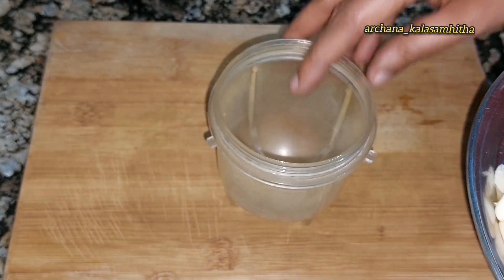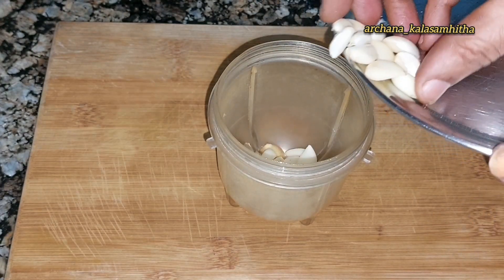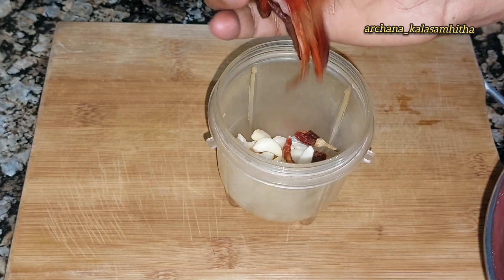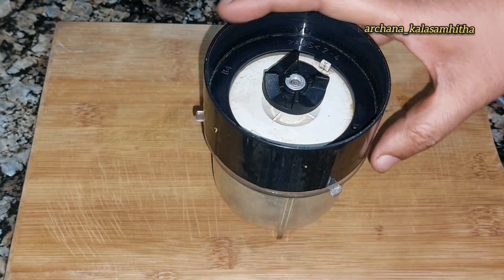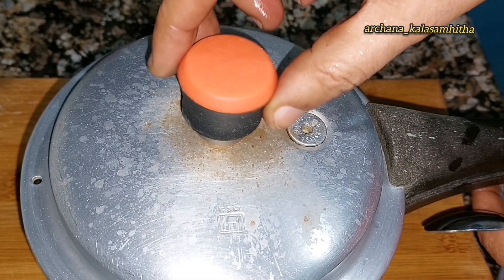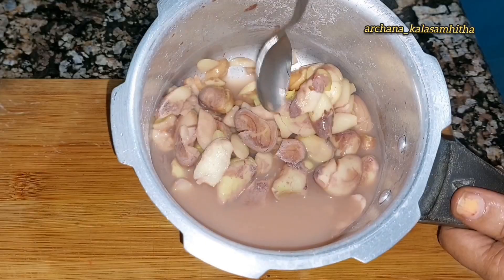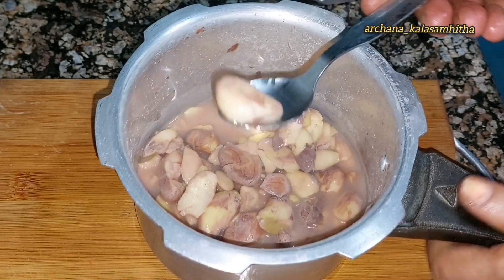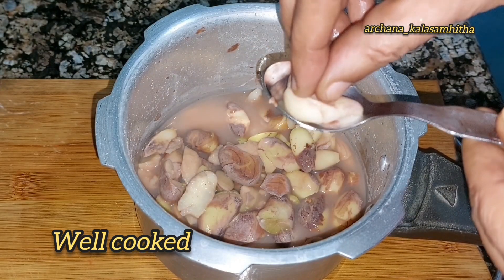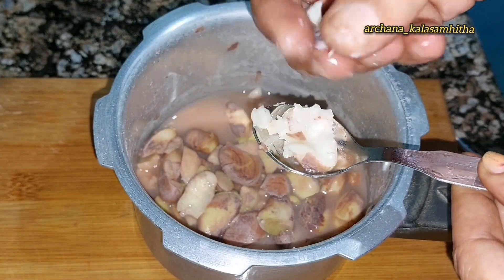Mix the mixture and mix it up. Make the mixture dry and mix it up. Let's cook it in the pot. Then we will add to the pot.